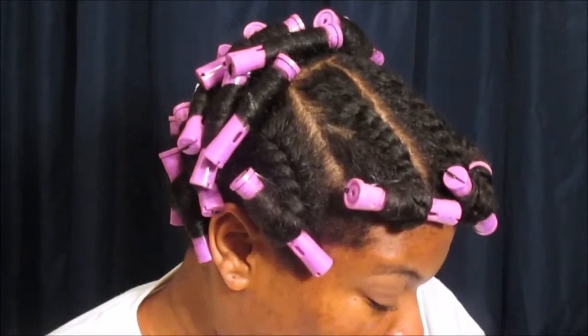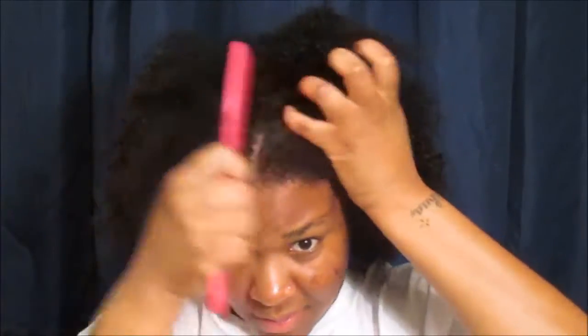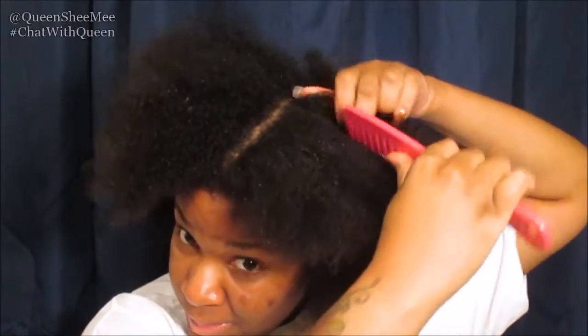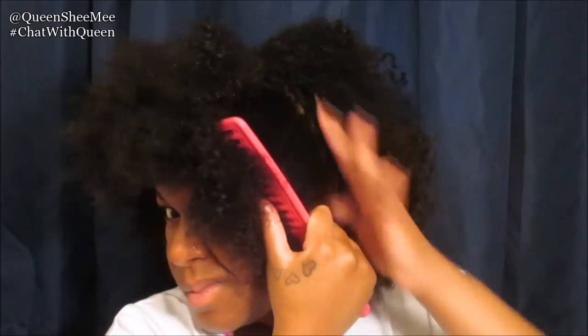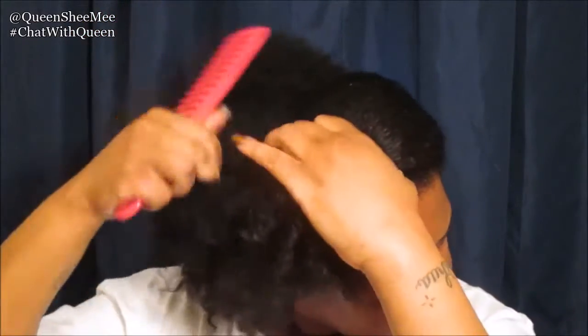I did shampoo my hair this day — I will leave the post down below that I actually use on this particular wash day. We're gonna start by dividing the front half of our head into two sections. I'm just gonna fast forward through this because you guys pretty much know how to section hair. So we'll have two sections in the front and then one large section in the back.